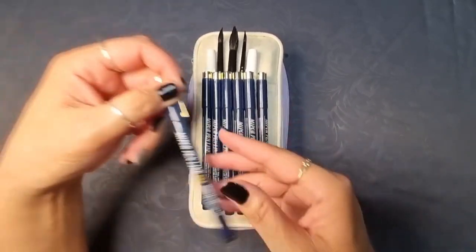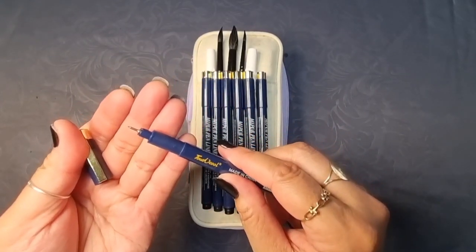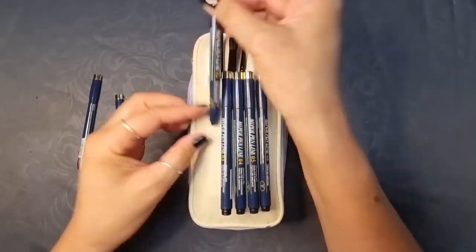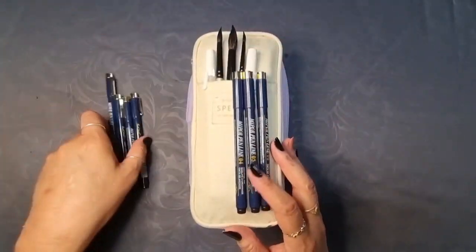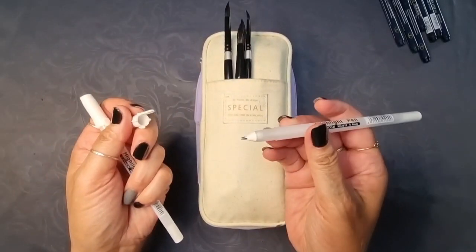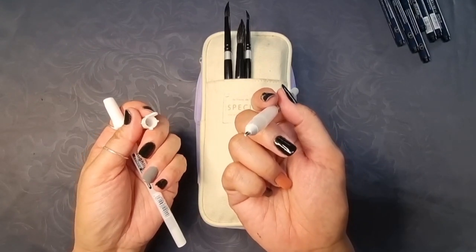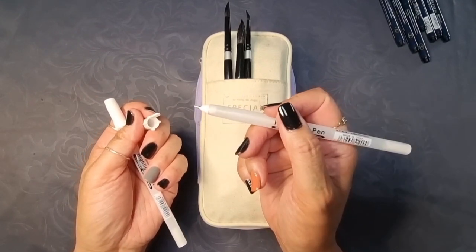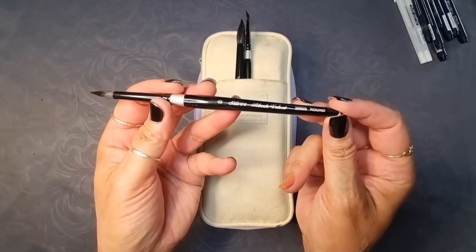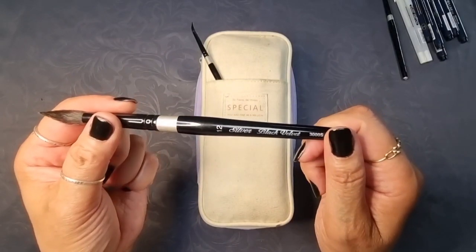On the front pocket of the large pencil case we have seven black fineliner pens with thickness ranging from 0.05 to 0.8. Next we have white highlighter pens, which are a perfect medium to lighten artwork. I also have three silver velvet black brushes I bought from Amazon, with sizes 12, 8, and 4.